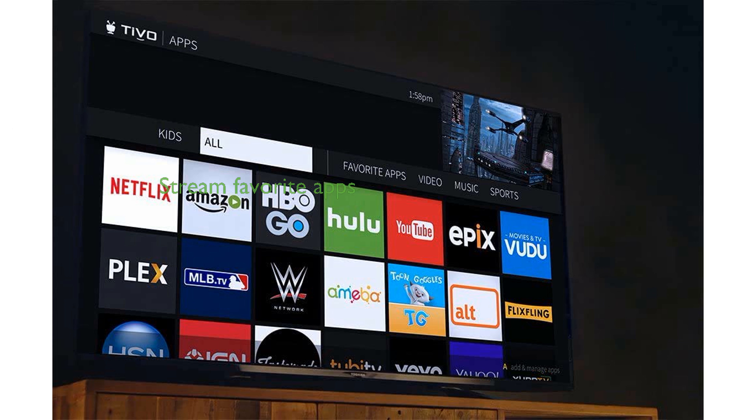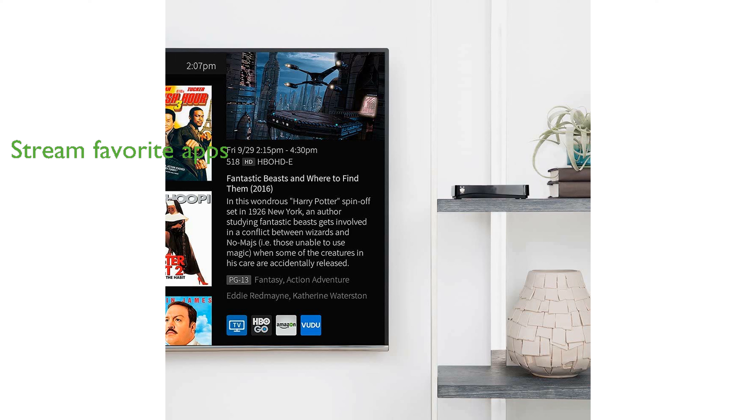Stream your favorite apps such as Netflix and Hulu alongside live television and DVR recordings through TiVo's intuitive interface. The TiVo Mini Luxe offers an ultimate entertainment experience without the hassle of wires or complex setups, bringing your favorite content to any room.